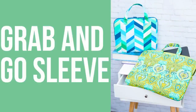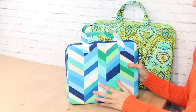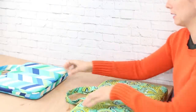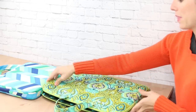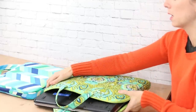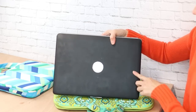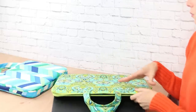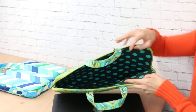This is the Grab-and-Go sleeve sewing pattern and it's one of my favorites because it's totally customizable. I ask you for two measurements for your device — it can be an iPad, a laptop, a Bible, really anything as long as it's a square or rectangle. Using the length by the height of the object, I walk you through how to create this for your specific device. I made this particular sleeve for my mom's laptop. It features foam interfacing as well as Peltex so it's really sturdy.